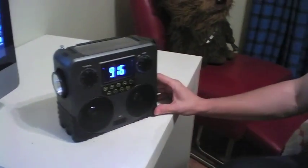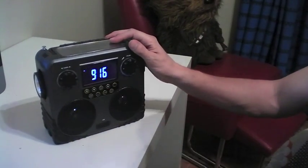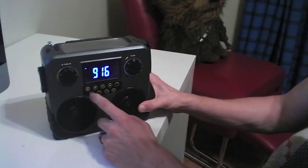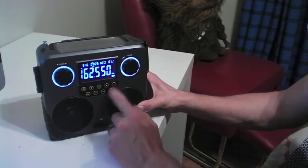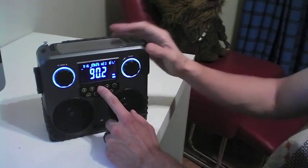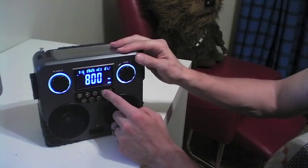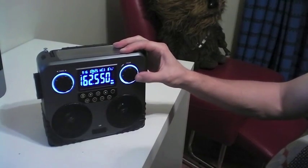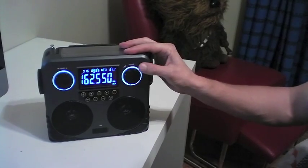A few of the other features: as far as what the digital radio offers, in addition to having a nice bright blue LED screen, you also have FM and AM — both have digital tuning. Tuners are on it either there or there. And then it has the most important feature of this: the NOAA weather radio band.